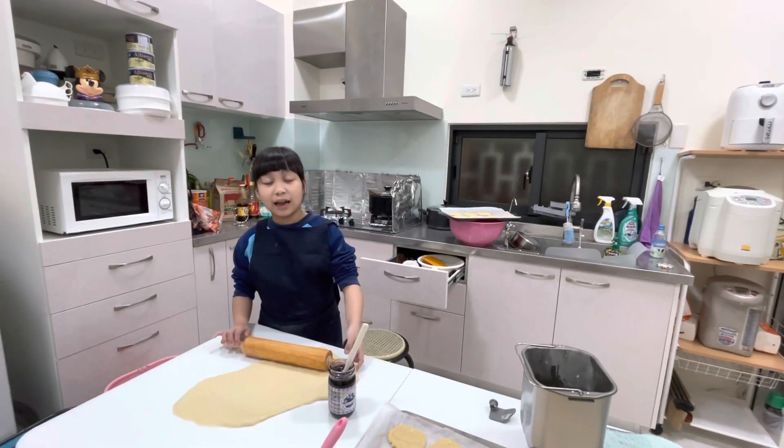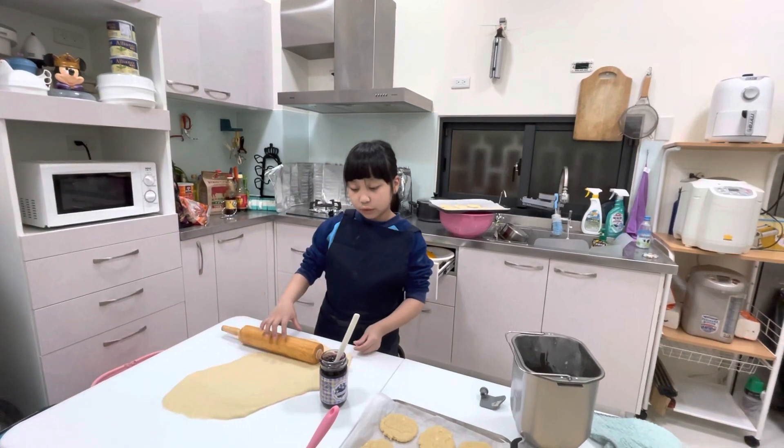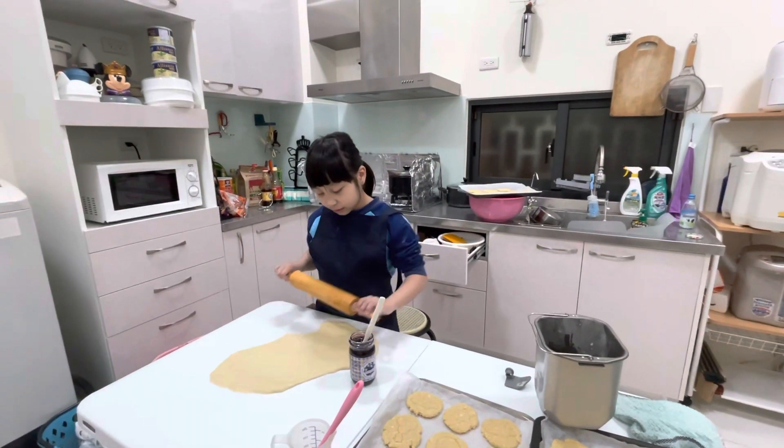Hi, Tina. Tina, today we make the blueberry bread. Let's see.